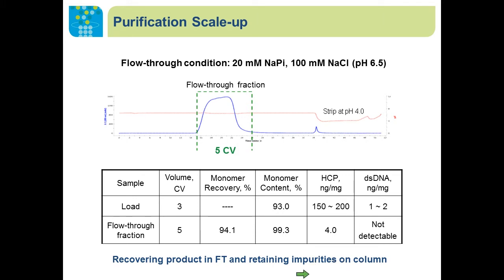We scaled up the purification with a packed column. We loaded the equivalent of three column volumes of conditioned feed on a column equilibrated with 20 millimolar sodium phosphate and 100 millimolar sodium chloride at pH 6.5. We were able to recover the target molecule within five column volumes with a target monomer recovery of 94 percent, and reduced host cell protein impurities from 150 ppm down to 4 ppm. DNA from the whole cell proteins was not detectable.